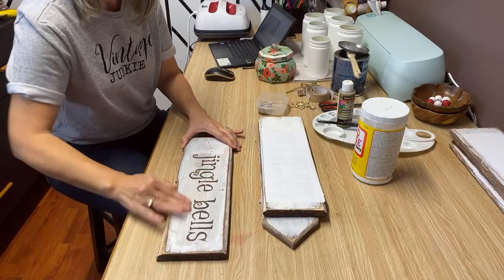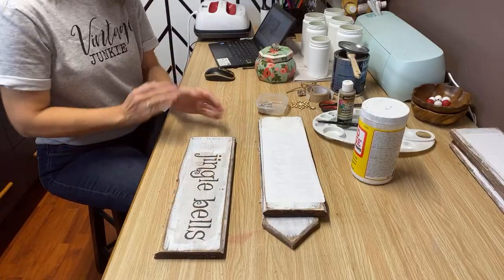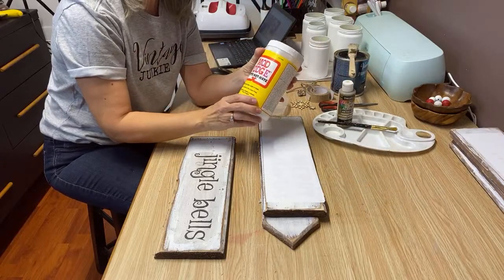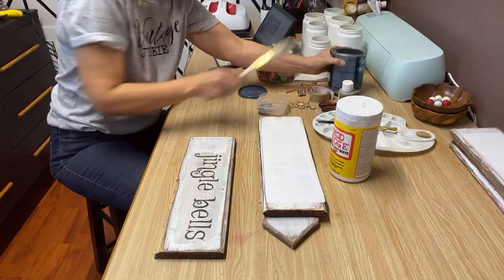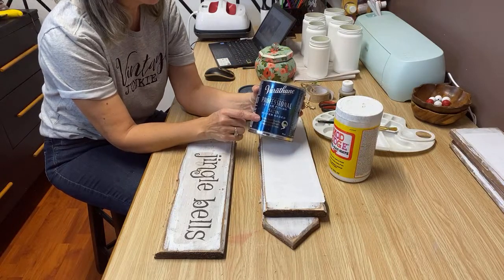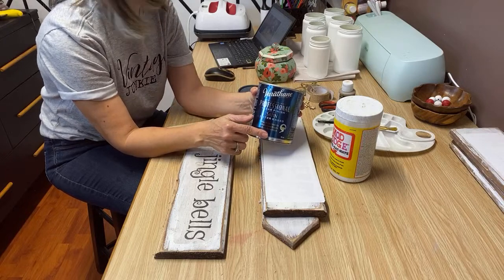I'm kind of feeling like most of the paper has rubbed off and it looks pretty good. So the next step — I do not like using Mod Podge as a top coat. I don't like the finish that it leaves. I much prefer to use a poly acrylic sealer. This one is a satin-based poly acrylic sealer — you can grab it on Amazon or at the hardware store. It is a little bit pricey but it just finishes the project off so much nicer than Mod Podge. That's just my personal preference.